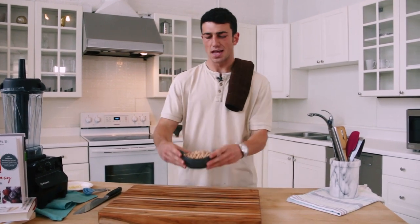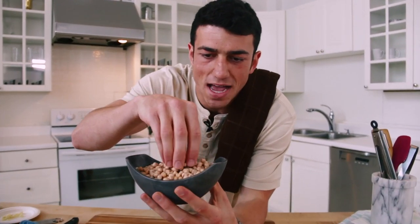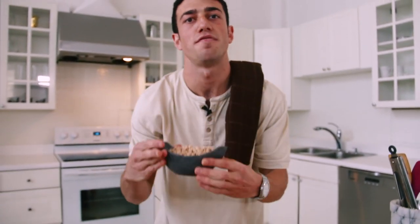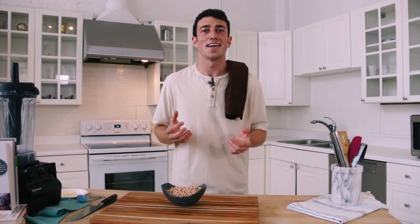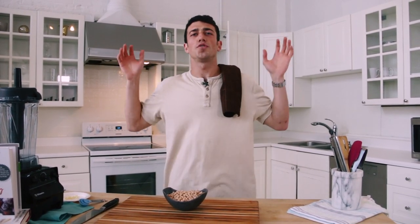Welcome back to Trying Vegan with Mario. On this episode, we're going to make chickpeas the star ingredient of the day. Look at these magical little beans right here. They are incredibly high in protein and they are very versatile. Today I'm going to show you how to make a simple hummus, we're going to be roasting them into a popcorn-style snack, and then my special guest Dr. Joel Fuhrman, world-renowned nutrition expert and doctor, is going to come into my kitchen and show me how to make his chickpea burger recipe.